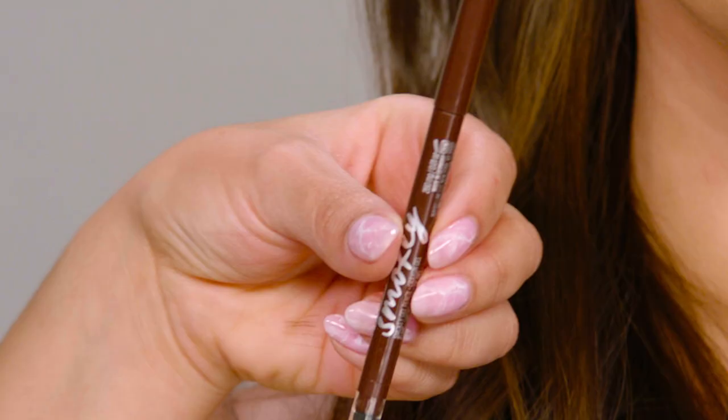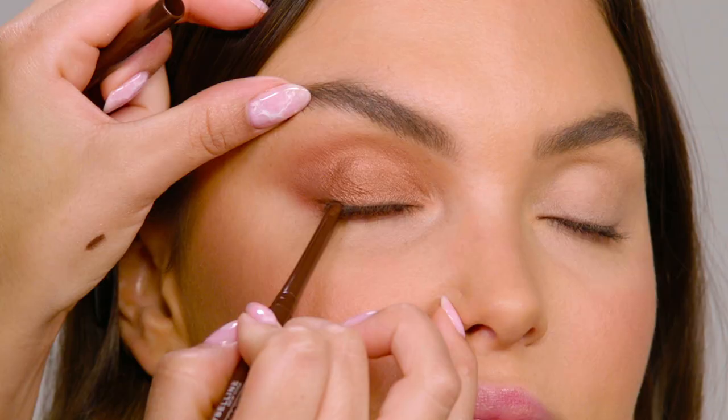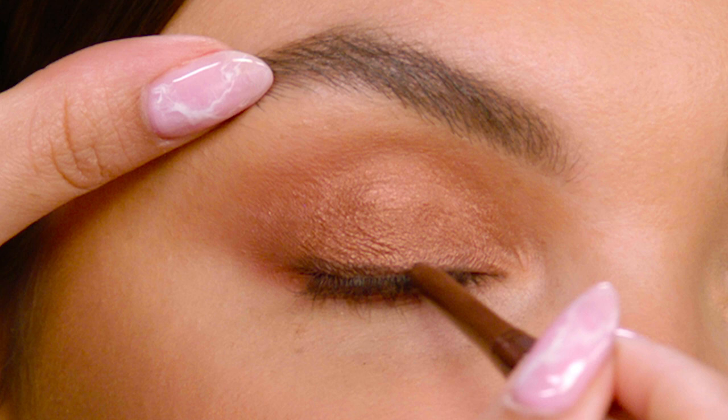Next I'm taking the Tattoo Studio Smokey Gel Pencil in the shade Smokey Brown right above her lash line, taking it all the way in. This part is really important — I'm gonna start to build the wing. I know people tend to stretch their eye or close their eye, but the key is you want to look forward and I'm gonna start building the shape.